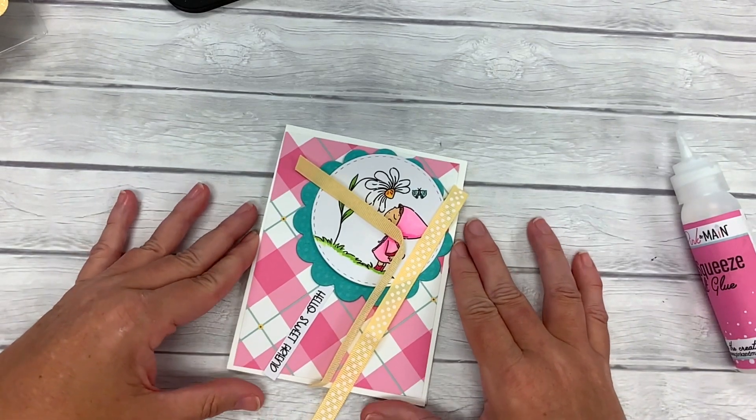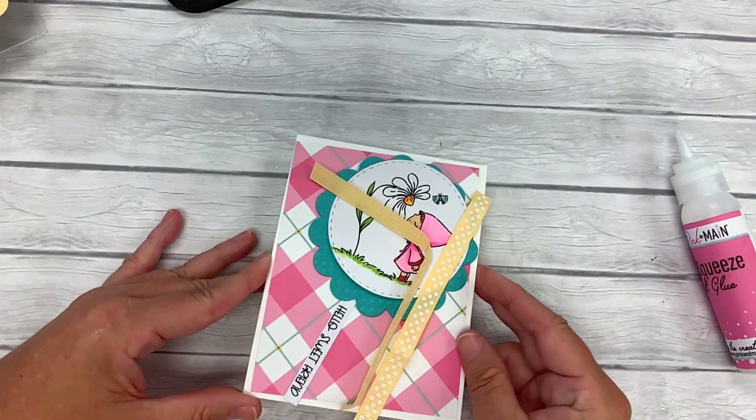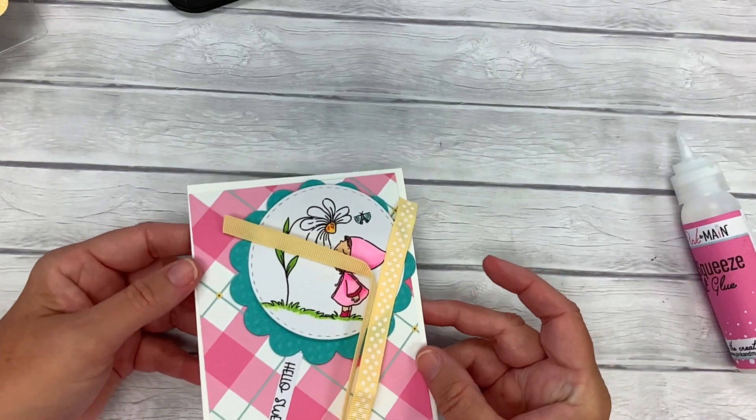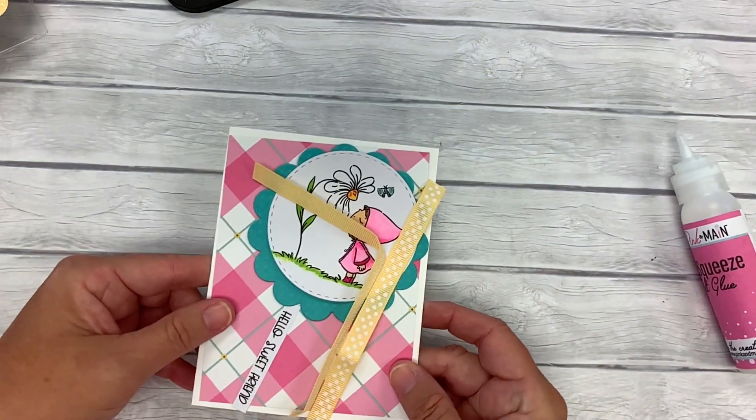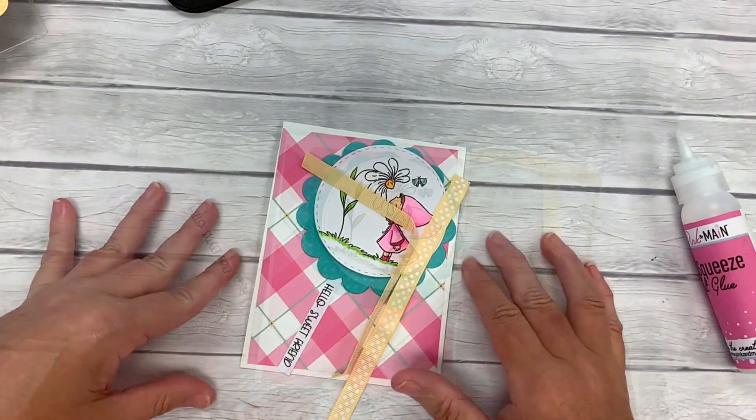Hi, this is Michelle with Pink and Main. Thanks for joining me today. We are going to be making some cards with our Gnome Matter What stamp set and coordinating dies. Let's jump right in with the first card.